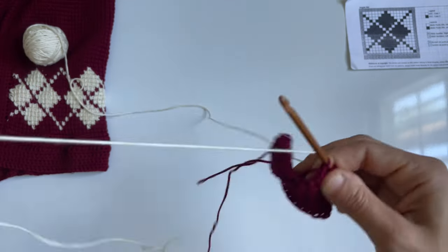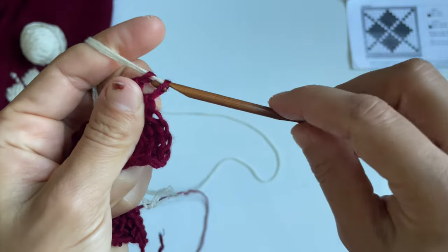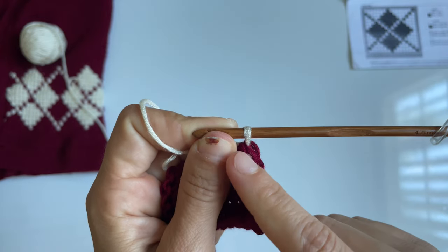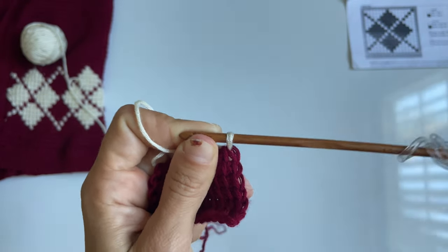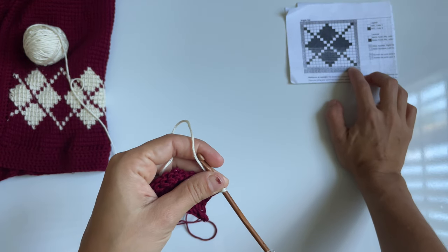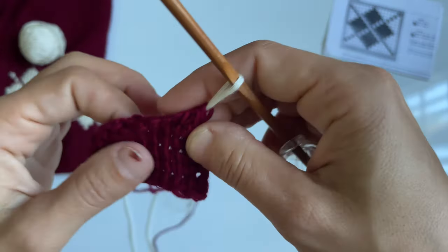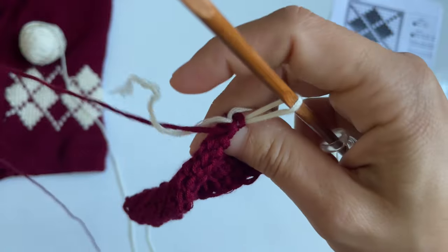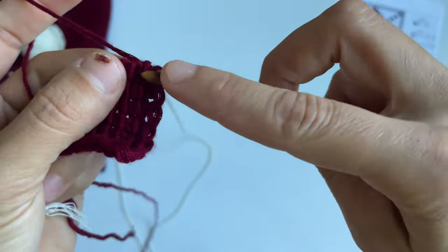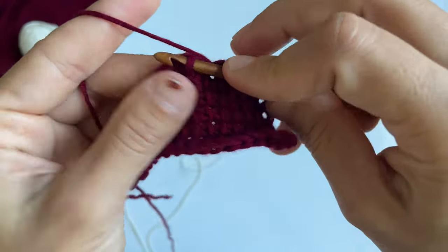Let's grab this little yarn, leave a nice long tail end, and pull that through. That is our first stitch of the row — it is already in white. So all we do is go into stitch number two, which is going to be in burgundy, and we have to do seven stitches in burgundy. So we drop our white yarn, pick up the burgundy, and crochet our seven stitches: one through seven.